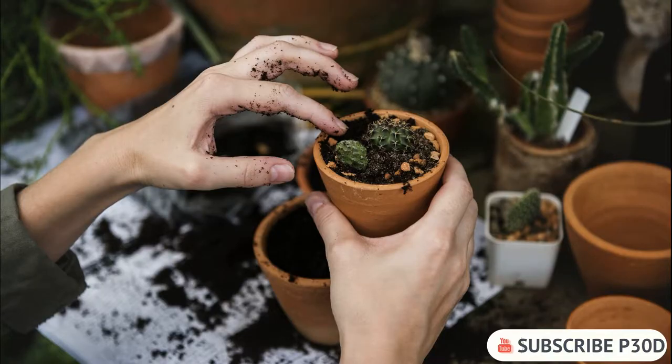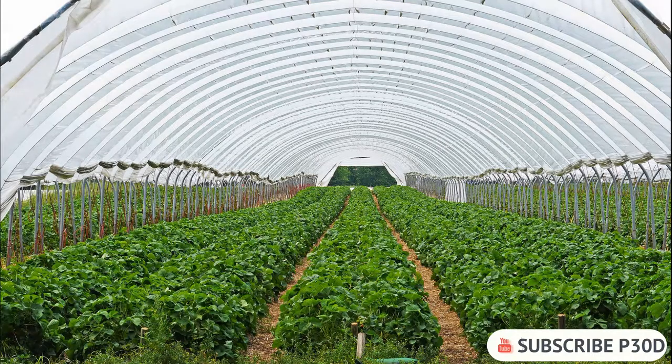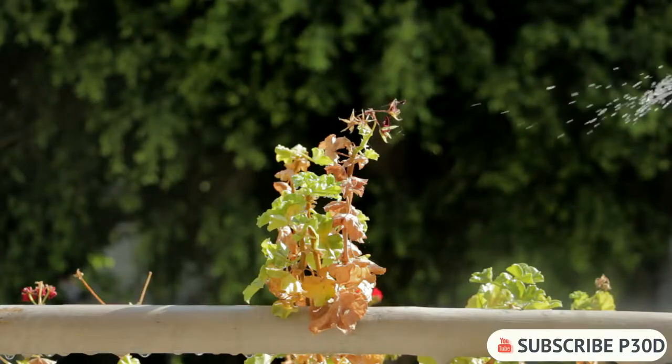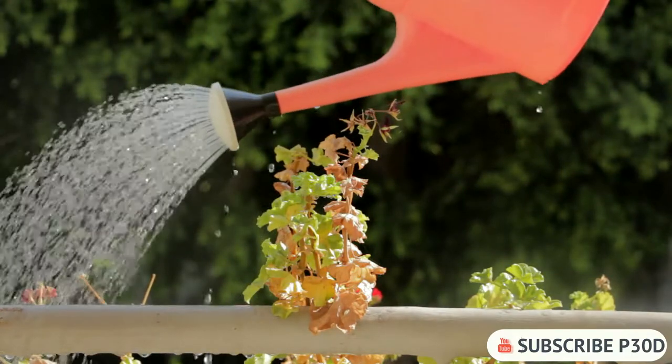If you are growing your peppers indoors, place the pots on a warm and sunny windowsill, and if you are growing outdoors you should place your seedlings in a heated greenhouse. Keep the soil evenly moist, but be aware: if it gets too wet the seedlings may get fungus. If you are growing your chili plants outdoors, they should be gradually acclimatized to outdoor conditions over a period of 7 to 10 days.